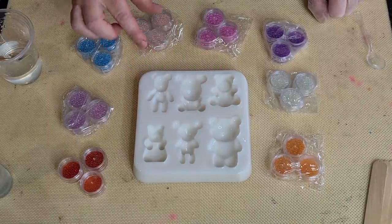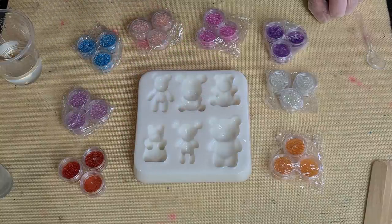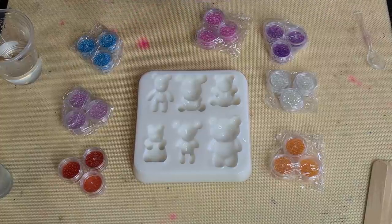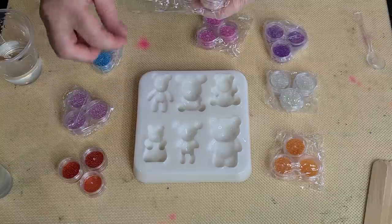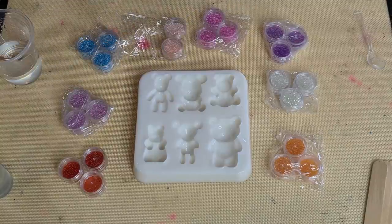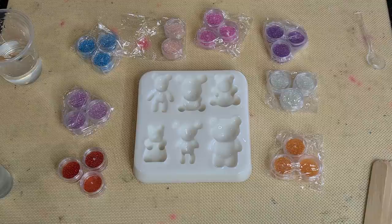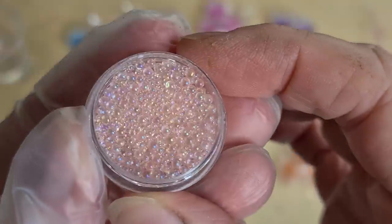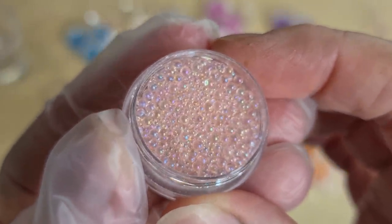They're all different sizes, different depths, but relatively equal sizes - some are a little bit bigger than others. And then I've also got these little balls. I haven't used them. I use the red ones like in a centre for a flower, but I haven't really used them for anything else. I'm going to see if I can come up behind my camera - they're kind of iridescent.